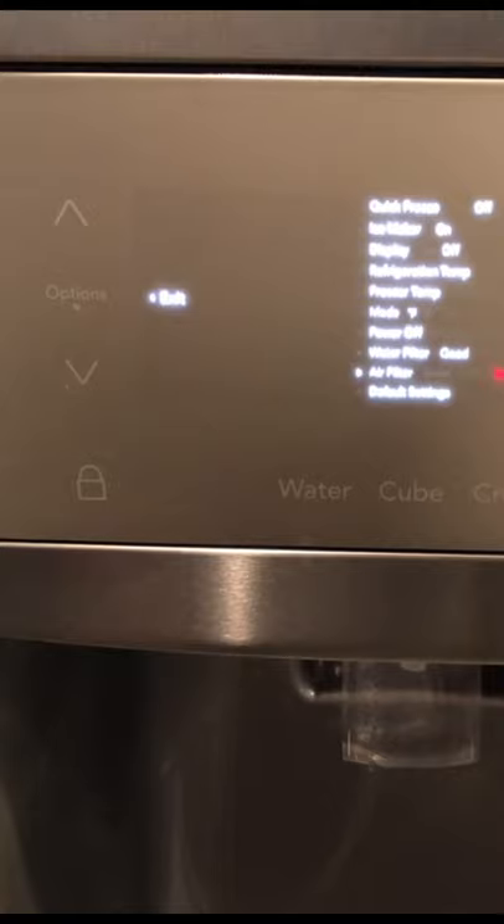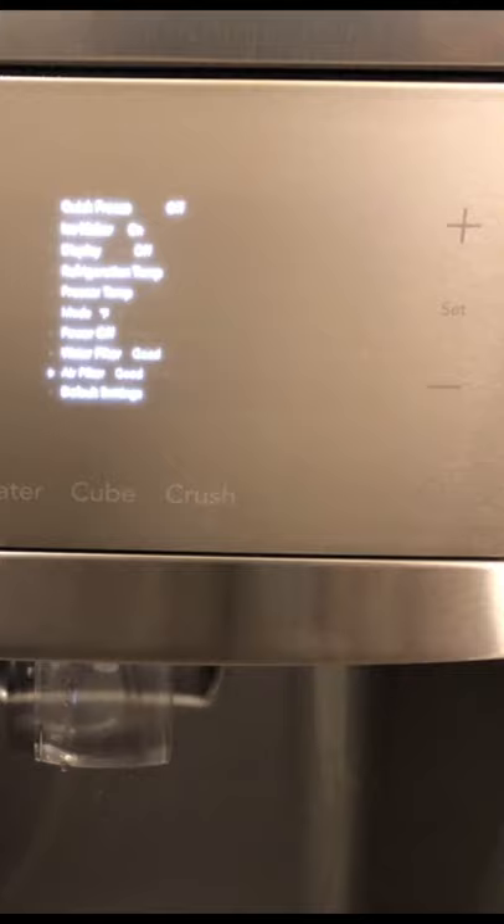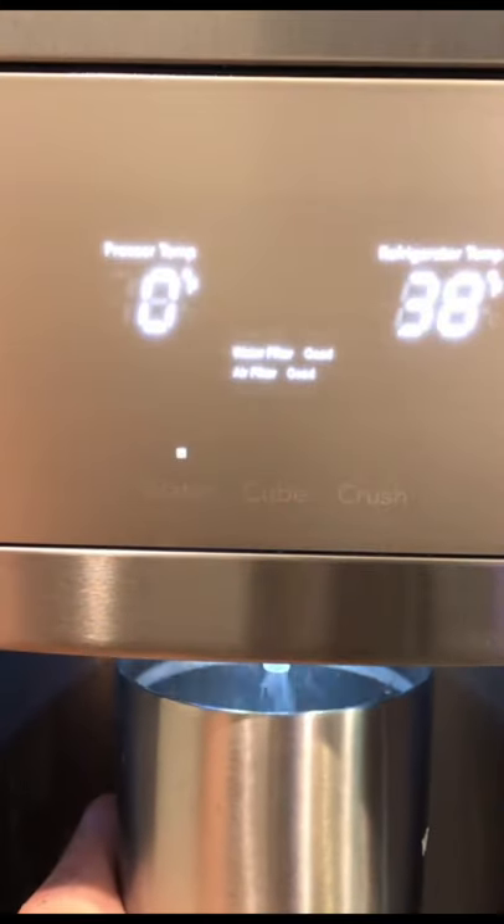Next, scroll down to the next filter, hold the Set button and release. Now there's no indicator for another six months.